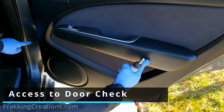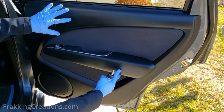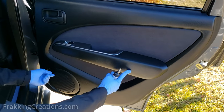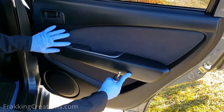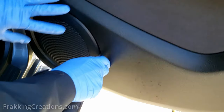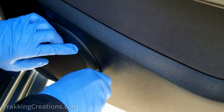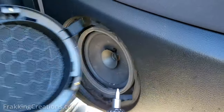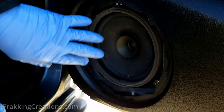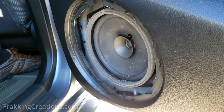In some cases the door check can only be replaced if you take off the whole panel so that you can undo the door check and pull it out from inside the door frame. But in some cases it might be easier — if you have a speaker, all you need to do is take the speaker panel off carefully, and that gives you access to the speaker. Once you take the speaker out, you should have access to that door check.